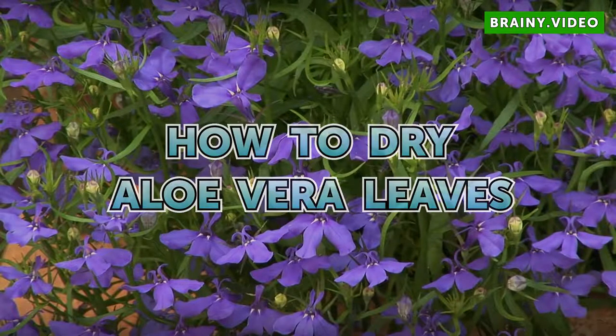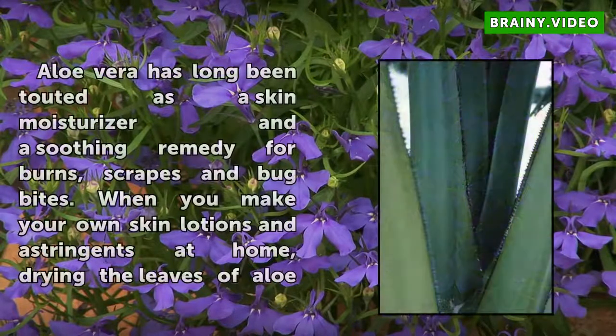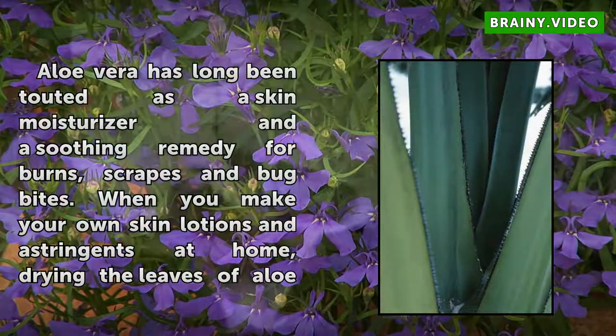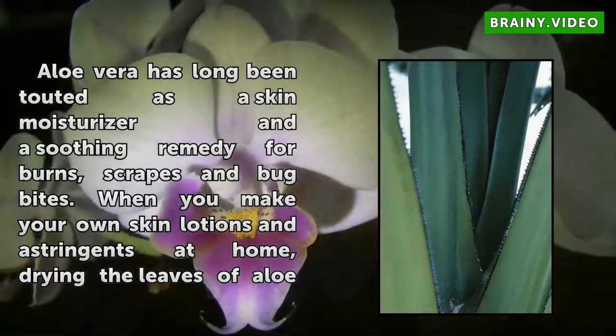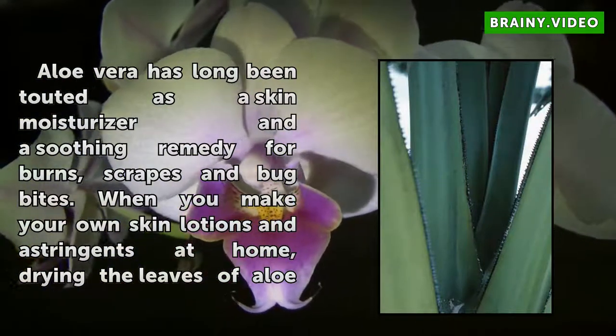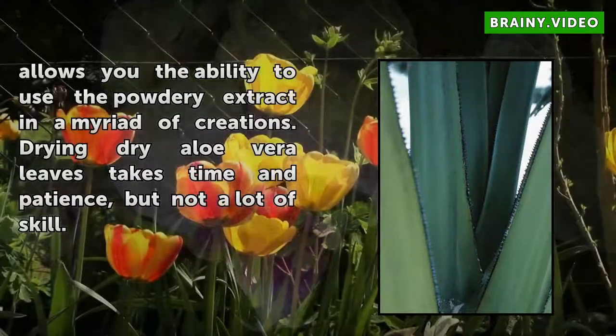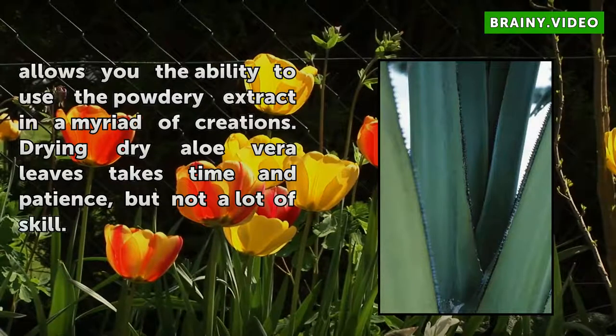How to Dry Aloe Vera Leaves. Aloe vera has long been touted as a skin moisturizer and a soothing remedy for burns, scrapes, and bug bites. When you make your own skin lotions and astringents at home, drying the leaves of aloe allows you the ability to use the powdery extract in a myriad of creations. Drying aloe vera leaves takes time and patience, but not a lot of skill.